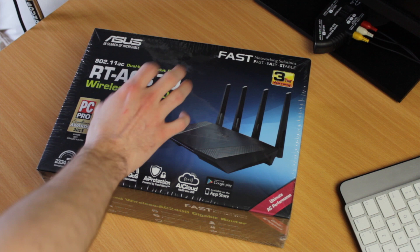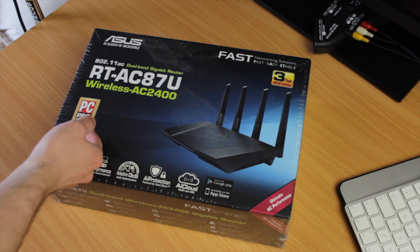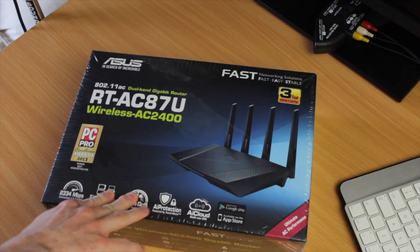This is the Asus RT-AC87U wireless AC 2400 router, which apparently won an award from PC Pro in 2013 and is apparently quite good. It ended up not being very good and I sent it back, but this unboxing was quite informative.